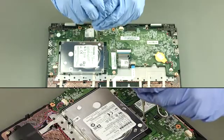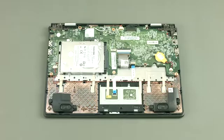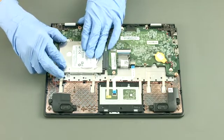Remove 4 screws. Remove the internal storage drive.